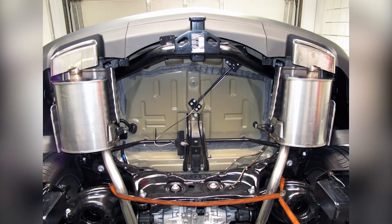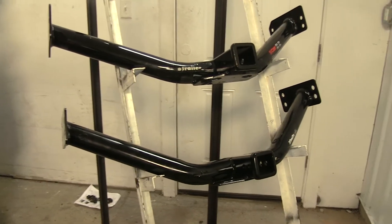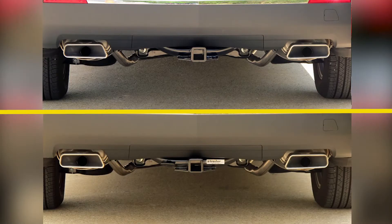You need to temporarily lower the spare tire and the exhaust in order to have room to raise the hitches up into place. Both of these hitches will work with the temporary spare tire, but if you have a full-size spare tire it won't fit underneath the vehicle anymore.